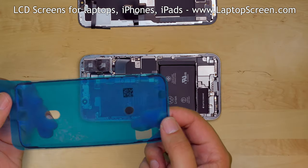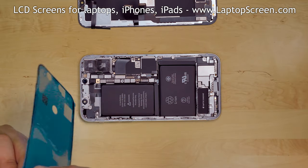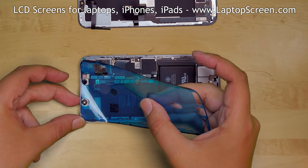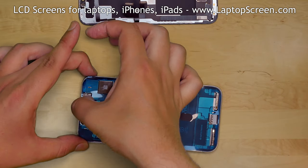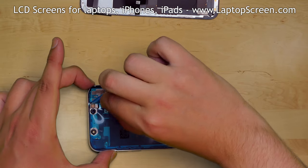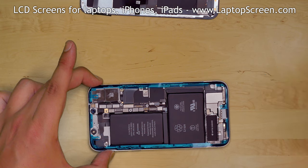The waterproofing adhesive comes on convenient plastic sheets cut to the shape of the edge of the phone. Remove the backing plastic of the adhesive shape, apply the shape to the perimeter of the phone, and press the adhesive into place. Carefully begin removing the plastic, making sure that the adhesive stays on the perimeter of the phone.